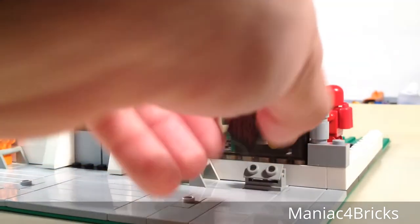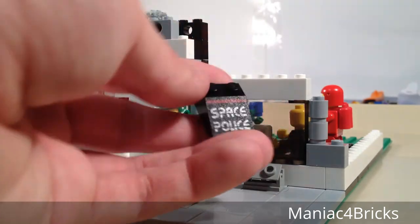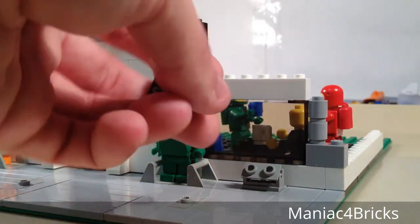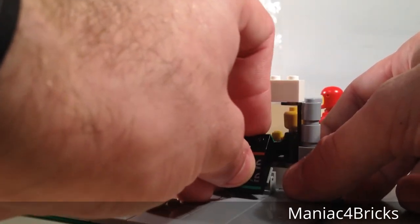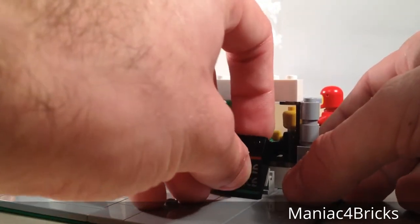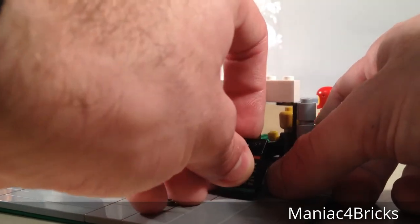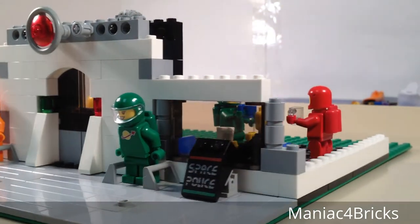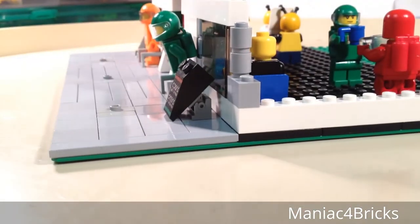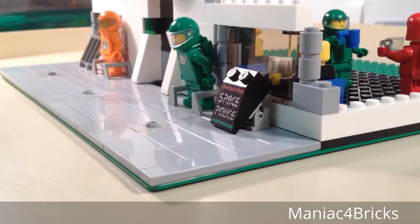These are actually some 2x3 slopes with 33 degrees and they are printed. I have a bunch of these from different space themes, so I'll switch them out every once in a while - perhaps on the grand opening I'll have the classic space logo used here instead. This is sitting on a small hinge piece and it also has some jumpers underneath so it looks like it's standing out properly.